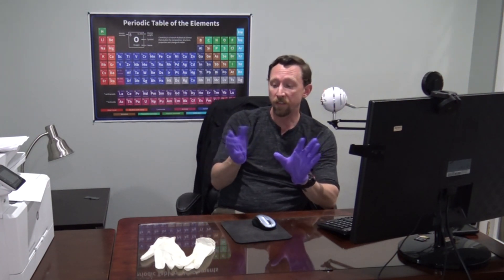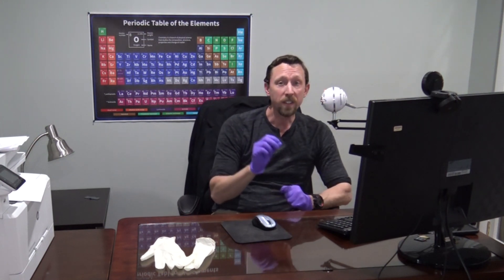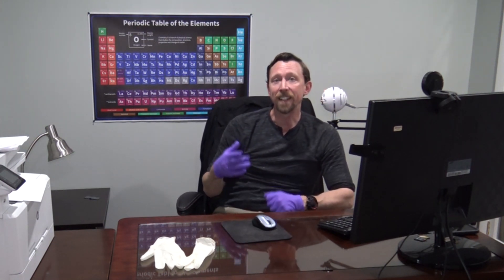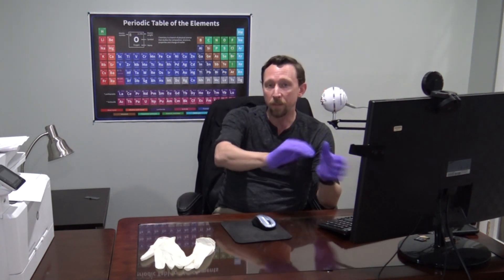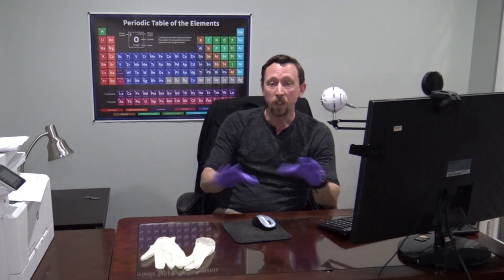These gloves are disposable — they're very inexpensive and disposable for a reason. You don't want to wear them for extended periods of time while performing multiple tasks in different places. If the gloves get contaminated and then you walk into another room and perform another task, you run the risk of moving that contaminant into the other room and spreading it around. So even if you've got these gloves, you have to be careful to de-glove often and re-glove when you're out and about.